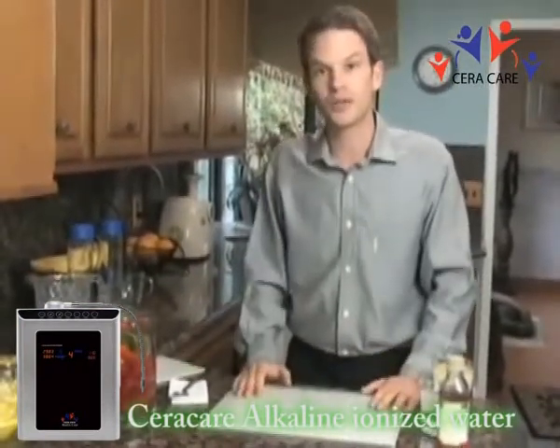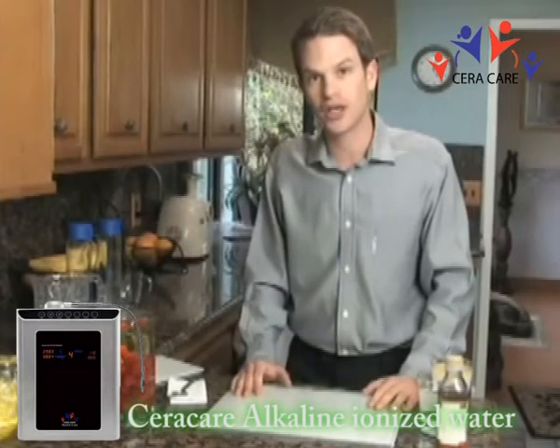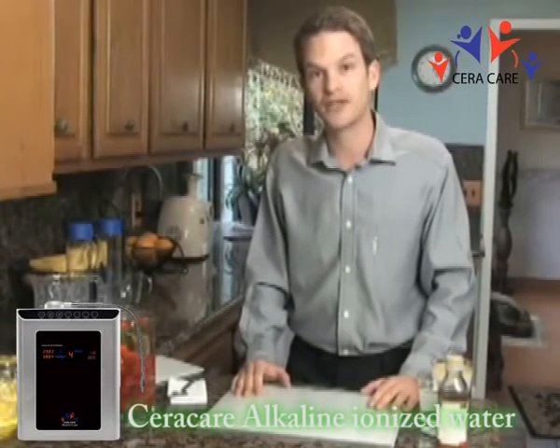I hope this helped you realize the benefit of using the microclustered alkaline water with your cooking and kitchen needs. My name is Tai Kabados, Life Ionizers. Thank you very much.